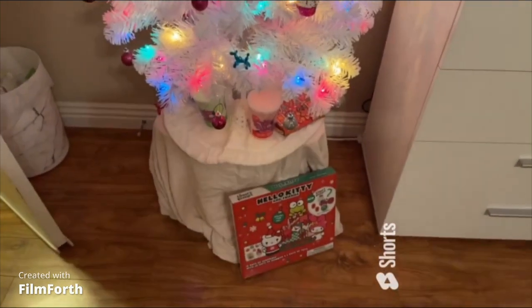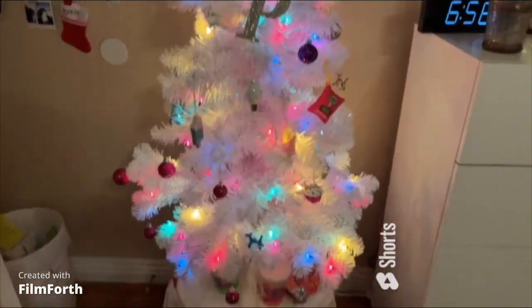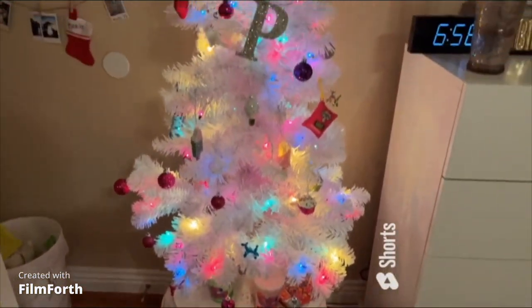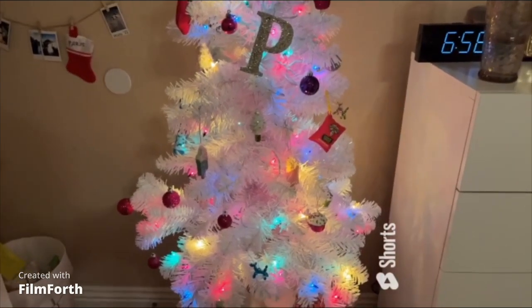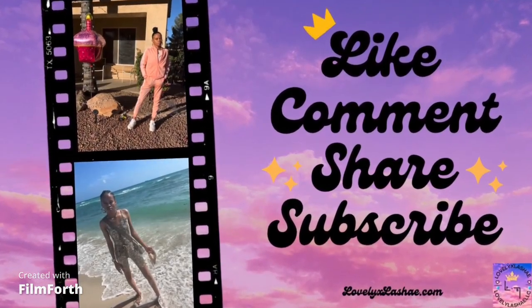Maybe some little prop gifts and all that. I just wanted to show y'all before I forgot — and that's the finished product. Thank you for watching!